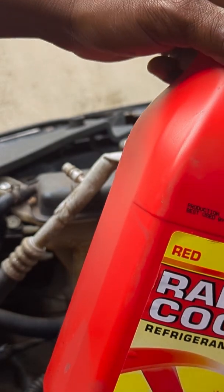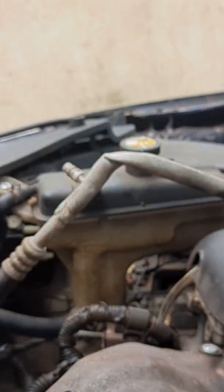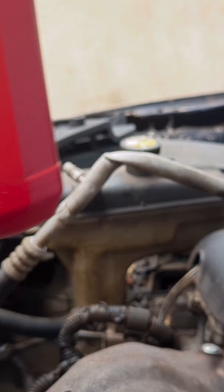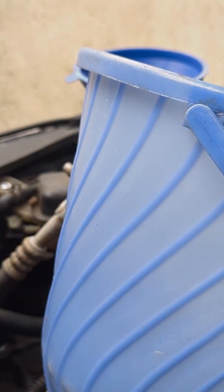How to mix coolant with water — 50% water, 50% coolant, we call it 50/50. This is a Toyota RAV4 that I bought used from someone else, and I'm doing the full service: changing the oil, transmission oil, and coolant.